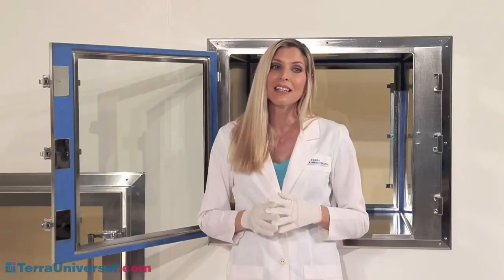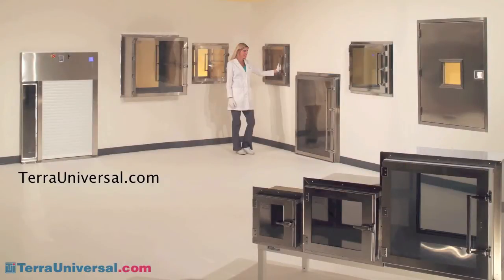This lipless construction supports the chamber's overall easy-clean design and removes clearance obstructions. Trays and other parts slide easily in and out of the chamber.